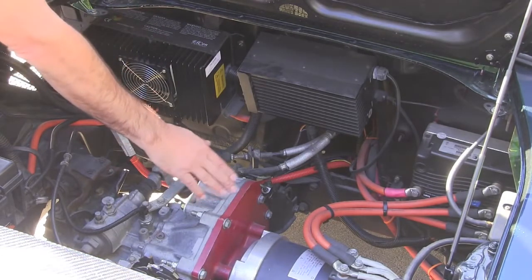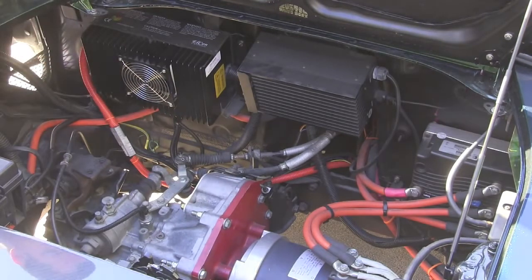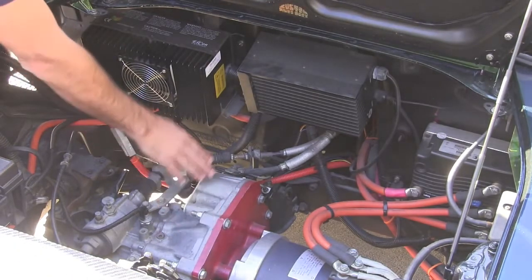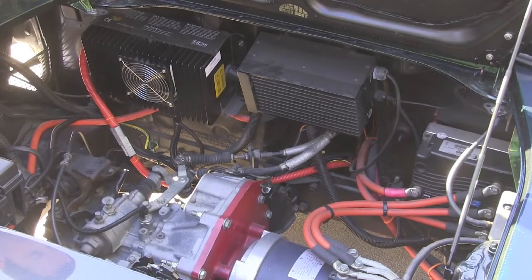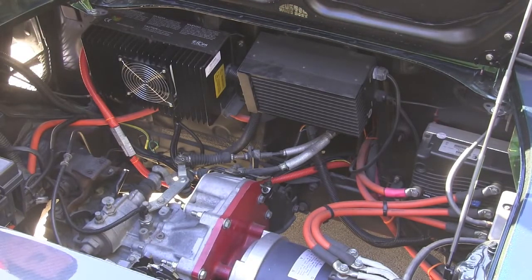Down here we have the HPVS AC50 motor. It's a great little AC motor, super reliable. That's hooked up to our adapter plate and our stock transaxle. We're using the stock five-speed transaxle connected to the stock Toyota clutch — a great little reliable unit.